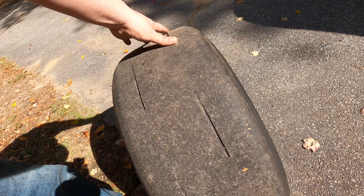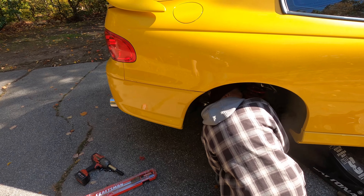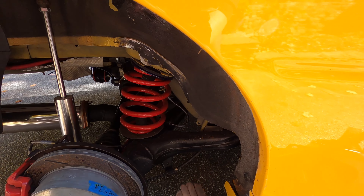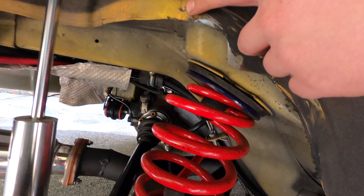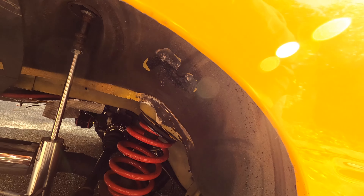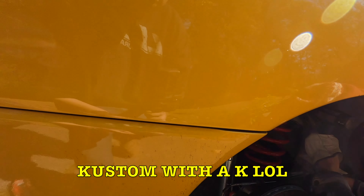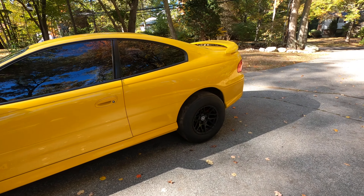The speedos are definitely reading off from each other — this one says I'm doing 20 but I'm doing at least 30. It's like it only reads up to a certain point and that's all it'll read. At low speeds it seems to read pretty close to accurate.